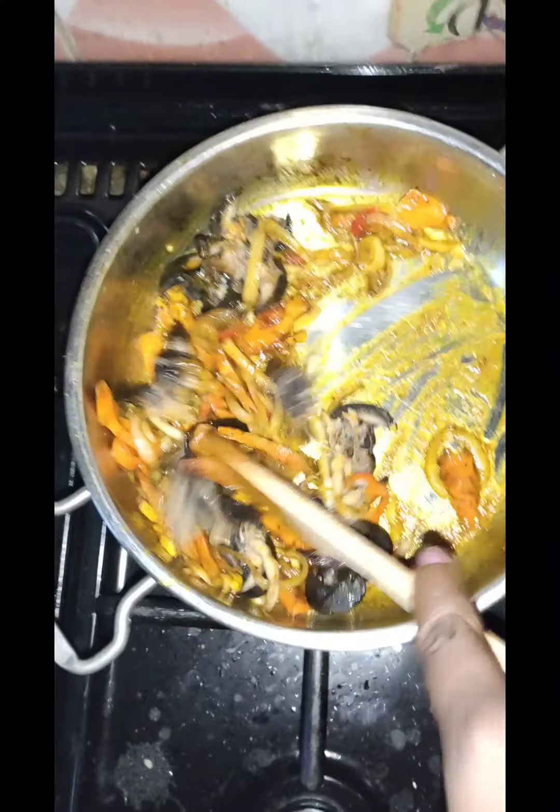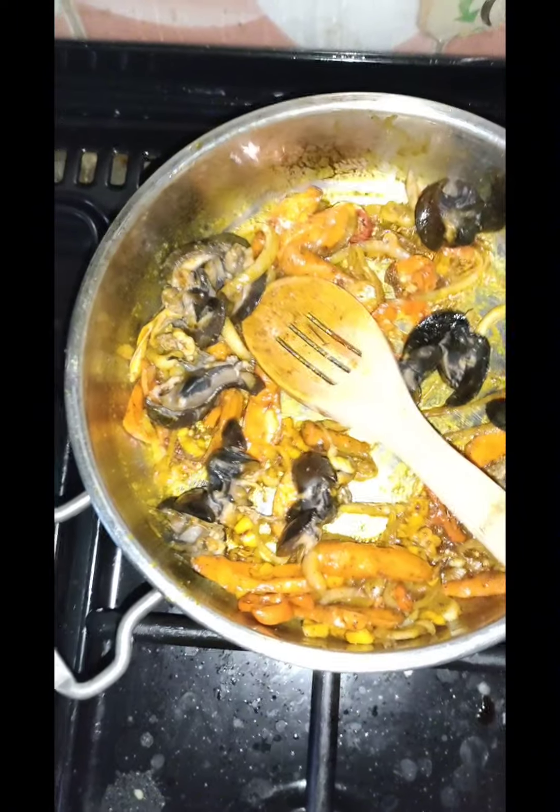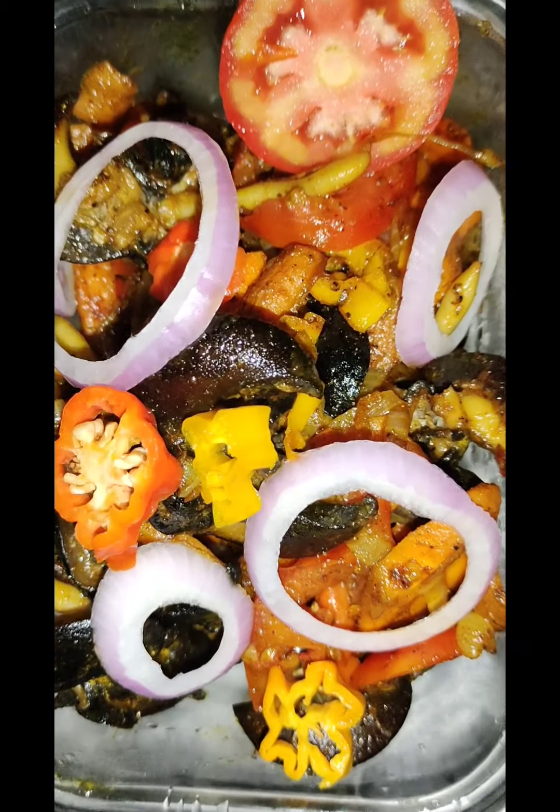you pour in your snail and mix everything together. Remember to spice the water that you're using to cook your snail, so that the snail will also taste nice.